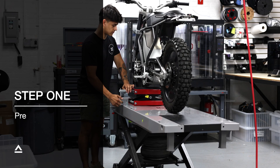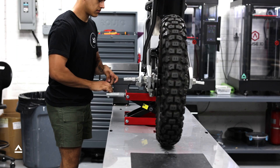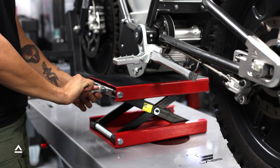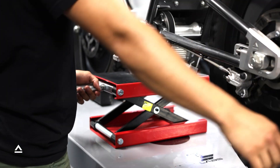Step 1: Preparing your Land District. Using your floor jack or jack stand, you need to safely elevate your District's rear tire. Ensure the tire is completely off the ground.